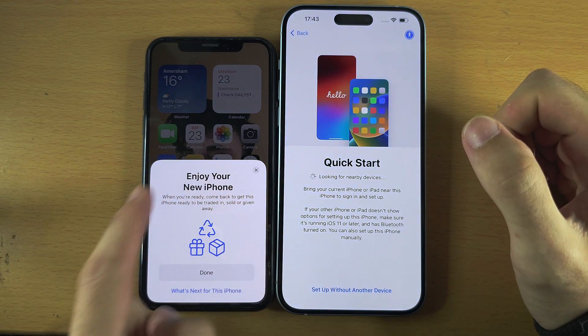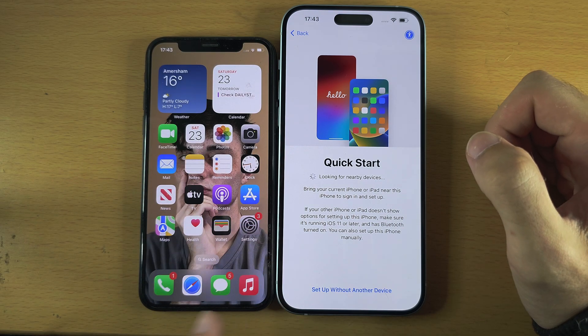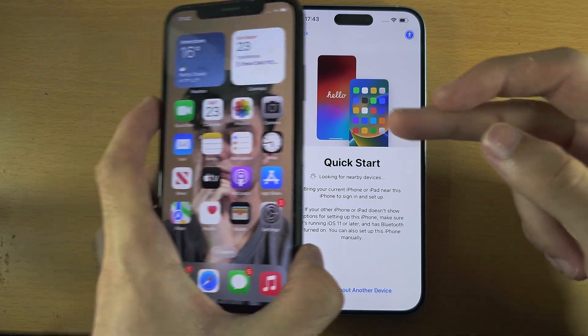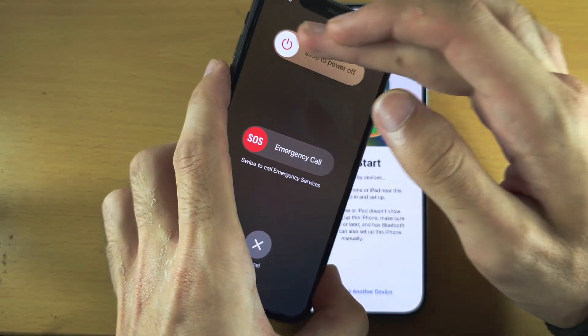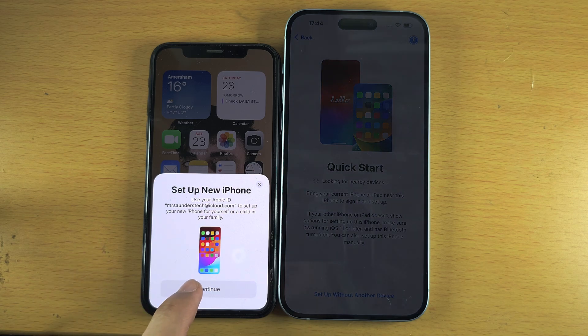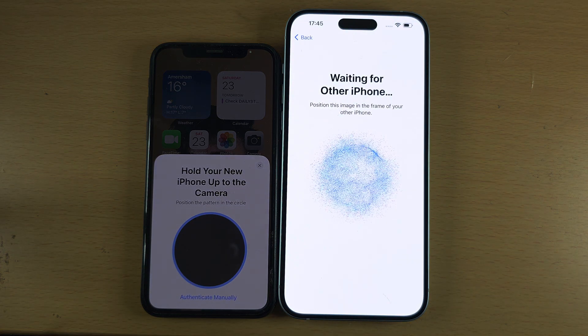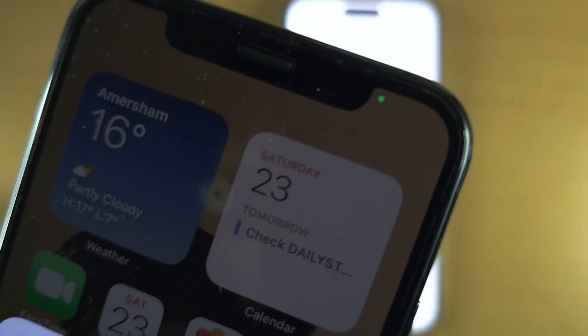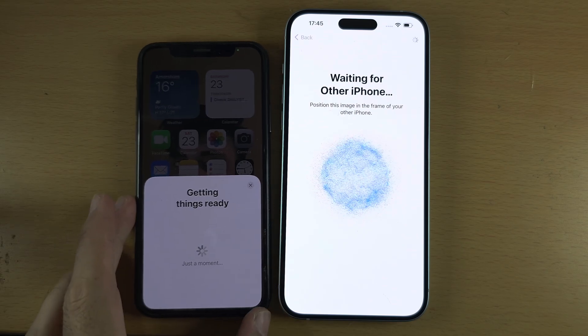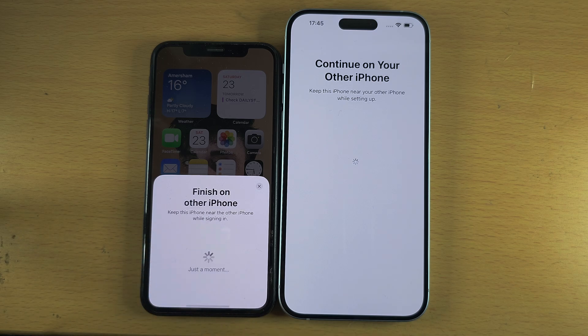On the old iPhone, tap the X on whatever you see. There's a good chance the Set Up New iPhone message won't appear again, so you'll need to turn off and back on your old iPhone one more time and wait for the message. Once it reappears, select Continue and repeat the connection process — scan the new iPhone using the old iPhone's camera.